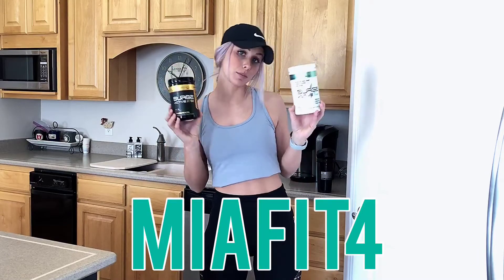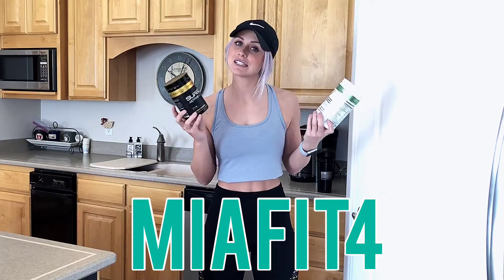You can use my code MIAFIT4 to save 20% off your entire purchase if you'd like. Alright, now let's get the pre-workout in the shaker bottle and let's get going to the gym today.